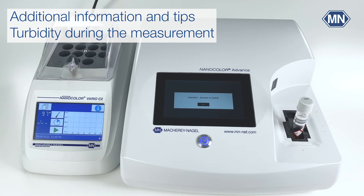If you encounter turbidity during measurement, the NTU check will warn you and the result cannot be trusted. If the turbidity does not settle properly, it is helpful to place the cuvette in the still-hot heating block for one minute, as turbidity will settle much faster in warm solutions.